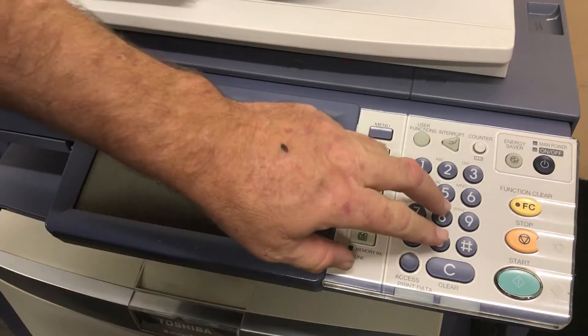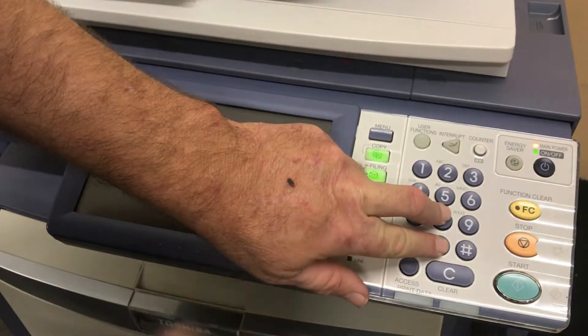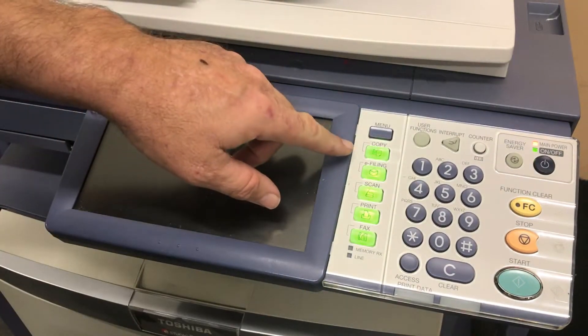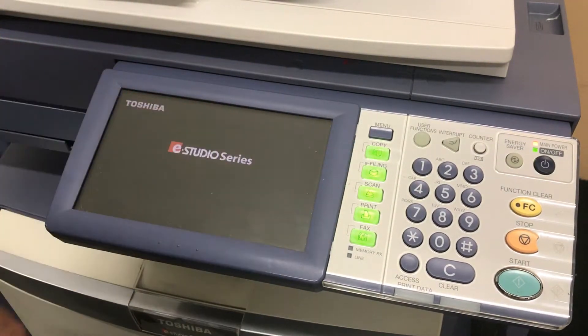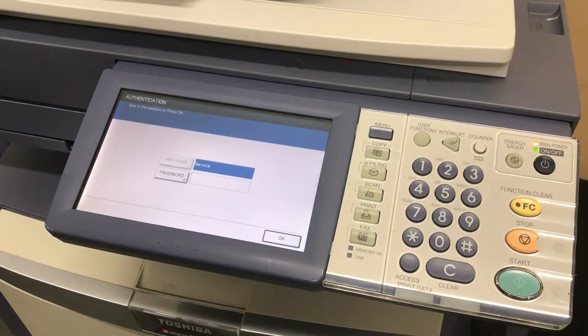To enter the mode you'll hold down 0 and 8 and turn the machine on. Keep holding the 0 and 8 until you hear a beep and the lights next to the control panel all light up. This can take a couple of minutes, but once it comes and asks for the password you just press OK.